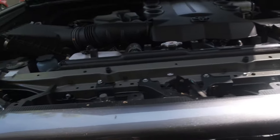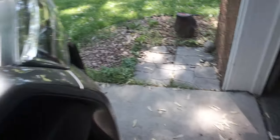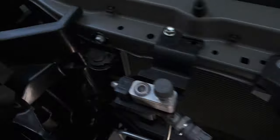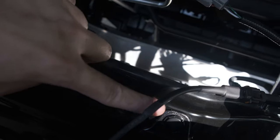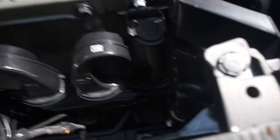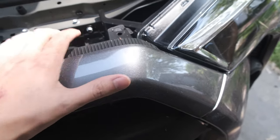The first step is to take off your top cover. I've already done that and set it aside. Then you're going to want to unclip these tabs — you have one here, one here, and then two more down here. Once you've taken those tabs off, the top valence should come right off. You're going to reuse this piece, so be very careful.